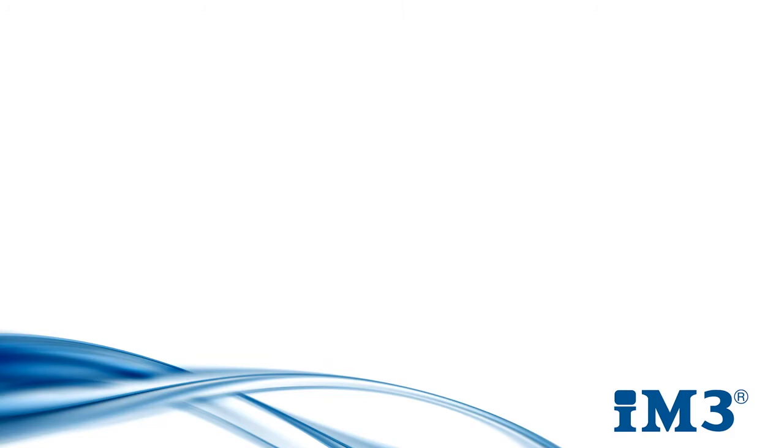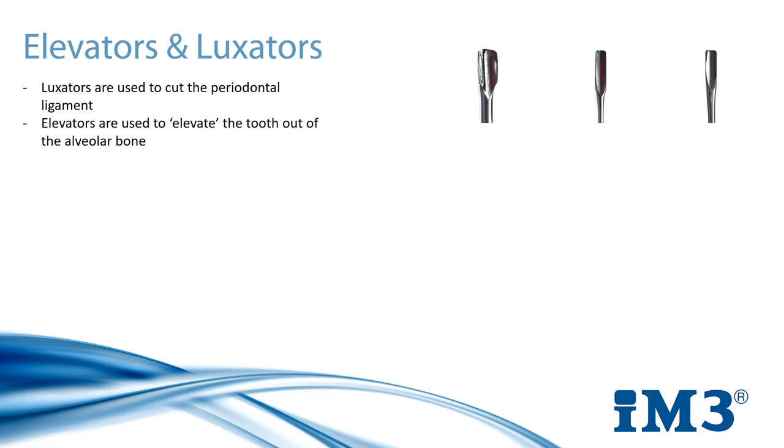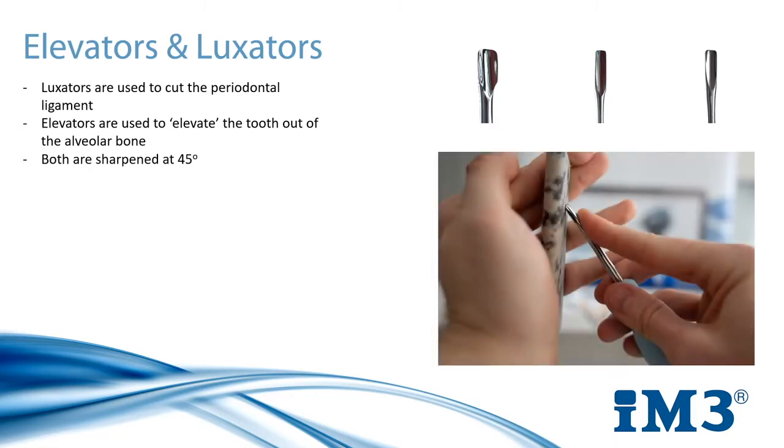Next on our list of hand instruments are elevators and luxators, both of which play their own very important part in tooth extraction. Luxators are used to cut the periodontal ligament and therefore are always used before an elevator. Elevators are used after the periodontal ligament has been successfully cut to elevate the tooth out of the alveolar bone. They come in two forms — winged elevators or straight elevators — and both do the same job, however it depends on user preference. All three of these instruments are to be sharpened at a 45-degree angle using the same sharpening stone used for the scaler and curettes.